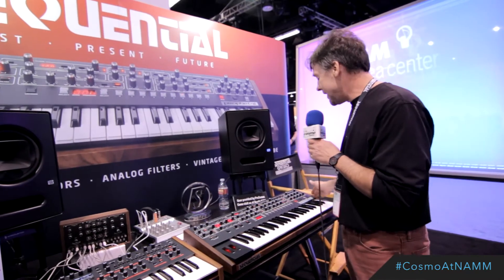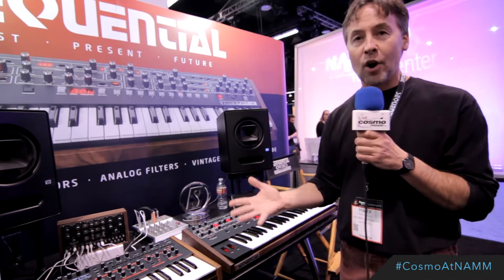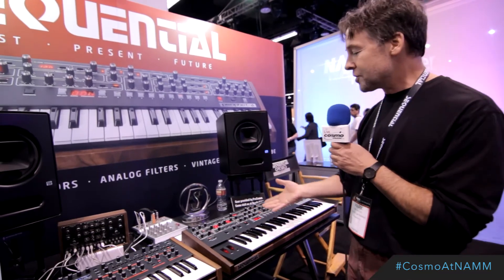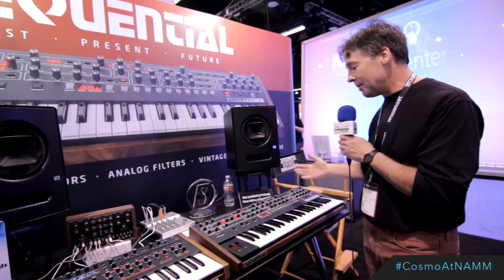The key features are that everything is basically right here on the front panel. Some of our other products, like the Prophet 12 and Pro 2, are very deep — lots of features, lots of modulation. They're incredible instruments. Here, we've got everything very immediately accessible from the front panel.